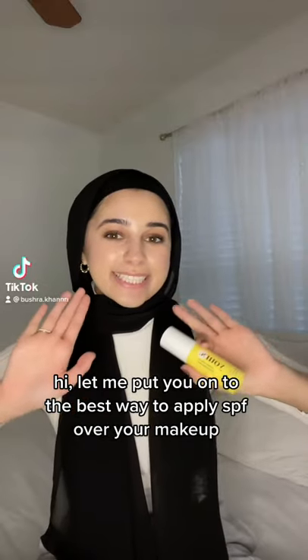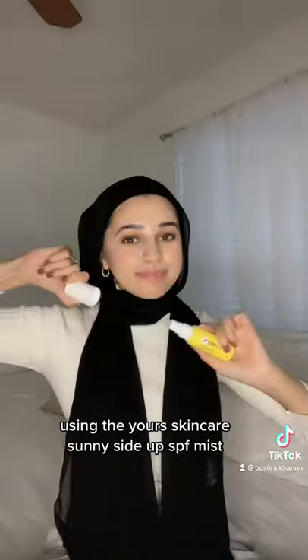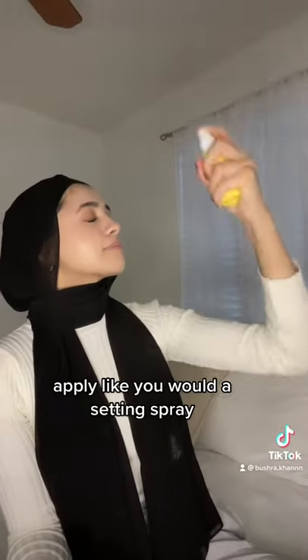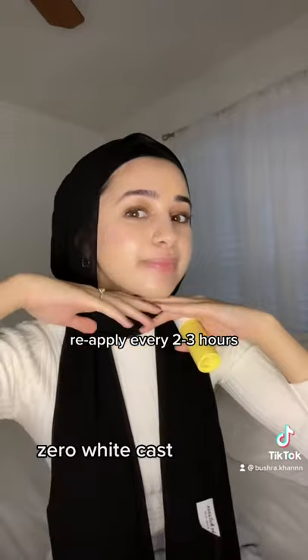Hi, let me put you on to the best way to apply SPF over your makeup. Using the Yours Skincare Sunny Side Up SPF Mist, apply like you would a setting spray. It's lightweight and doesn't clog pores. Reapply every 2 to 3 hours. Zero white cast.